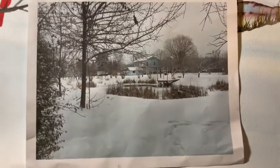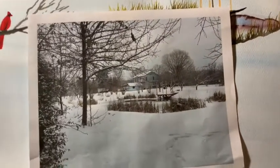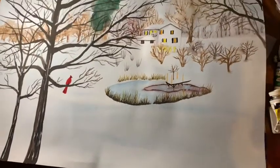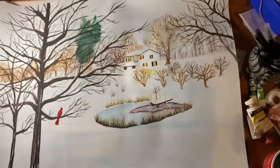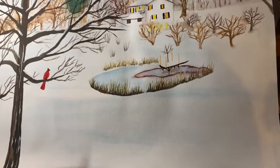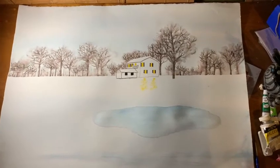I'm starting a new painting called Tennessee Winter. This is the photograph it comes from, and behind it is the first experimental painting of it — it has quite a few mistakes in it. I did it on Fabriano paper, which is not as good as Arches, so I learned from my mistakes and started doing the final painting on Arches paper. You can see all I've got done so far is the background trees and the house.